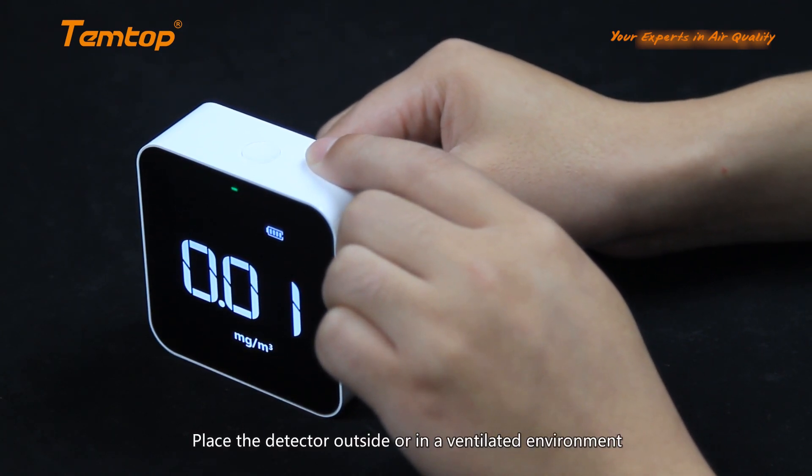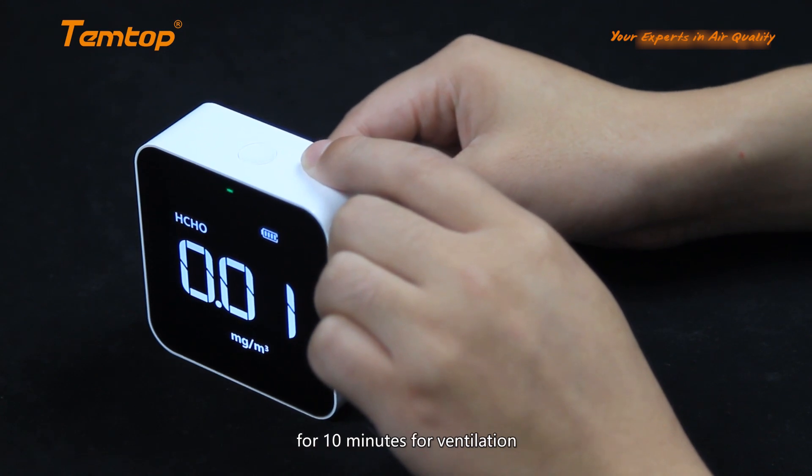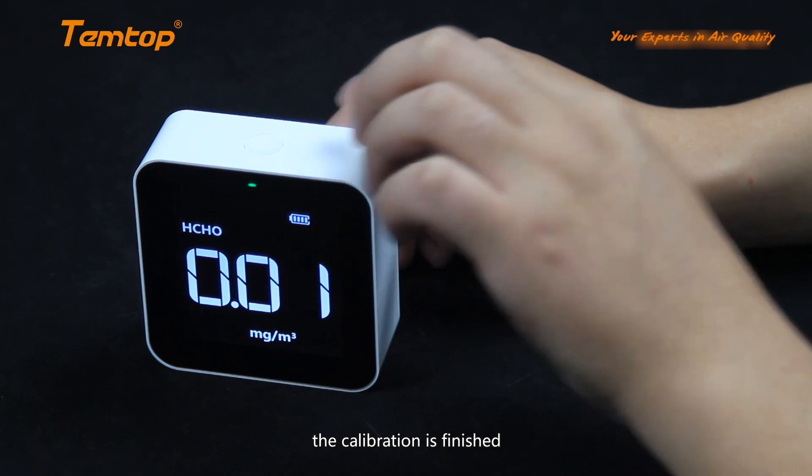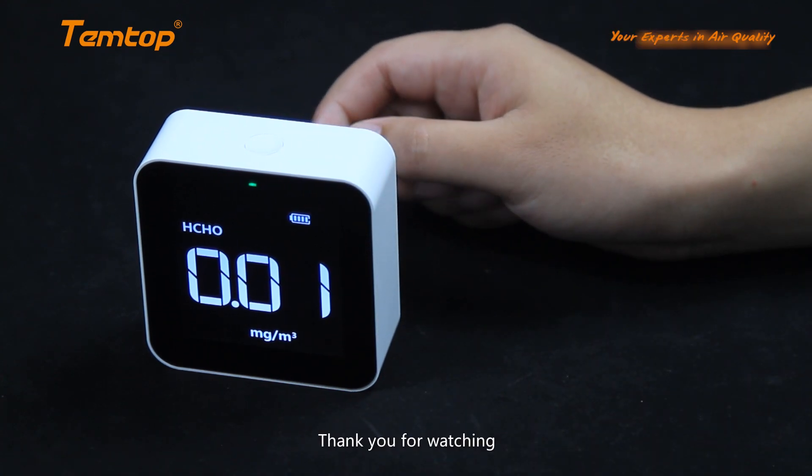Place the detector outside or in a ventilated environment for 10 minutes. When the HCHO stops blinking, the calibration is finished. Thank you for watching.